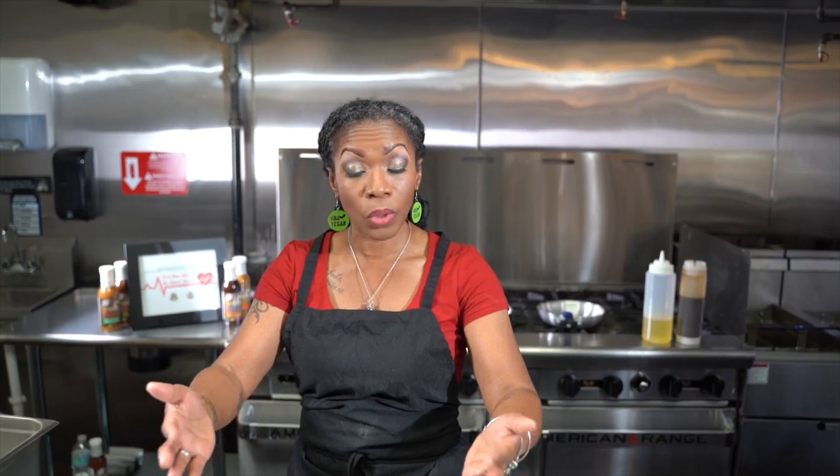We're going to start with the item that takes the longest to cook, which is our rice. You all have your recipe list. I choose to use jasmine rice — that's the rice I prefer. You're more than welcome to use a brown, a basmati, or a regular standard white rice if you choose.